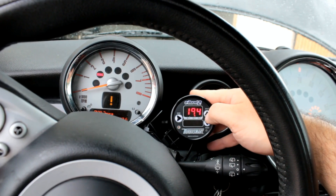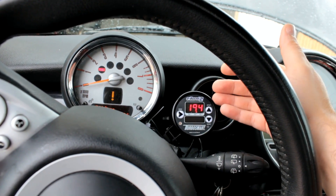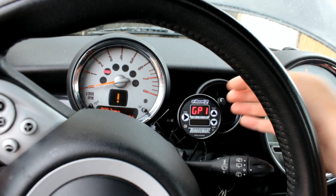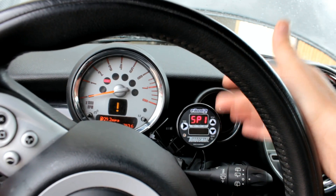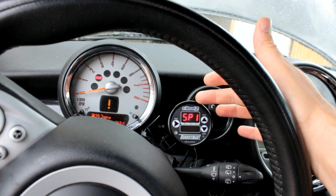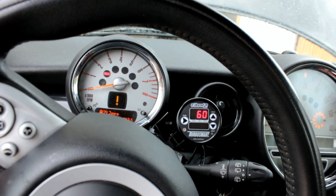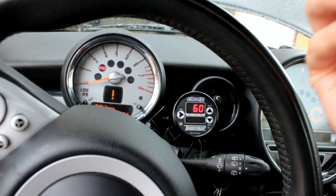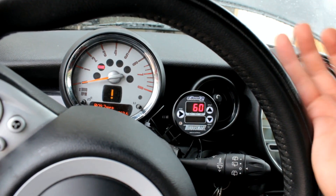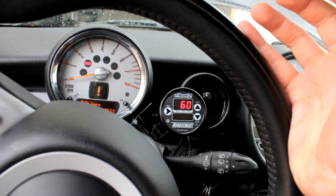The gate pressure is 19.4, which means that at 19.4 psi of boost this will start activating. There's a sensitivity setting, but the more important setting is the set point, which says what percentage of the time will it be restricting the airflow to the boost actuator and what percentage will it be allowing it to pass.